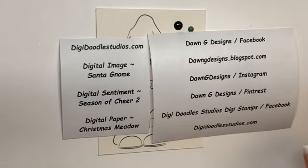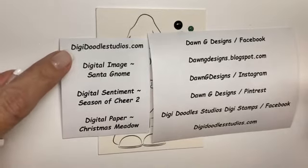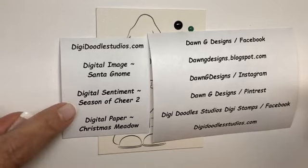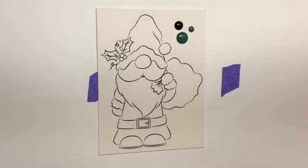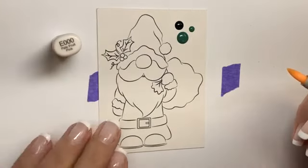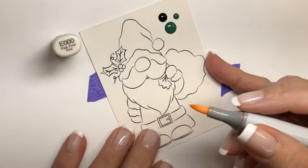Hi Alyssa! Alright, so I'm going to work on his nose first. This is Did You Doodle Studios — it's Santa Gnome. The sentiment is 'Season of Cheer' and the paper is Christmas Meadow that we will be using tonight. So we are going to color this little cutie tonight. Hi Gina, hi Antoinette, hi Gail!